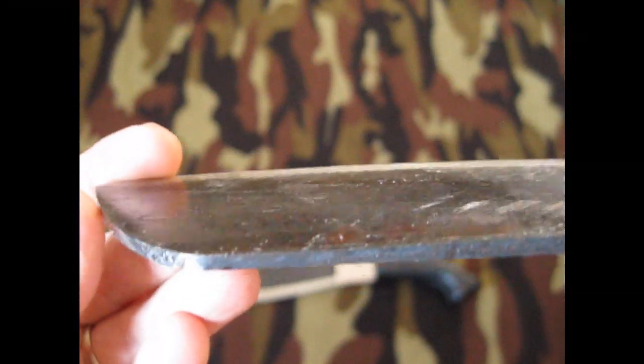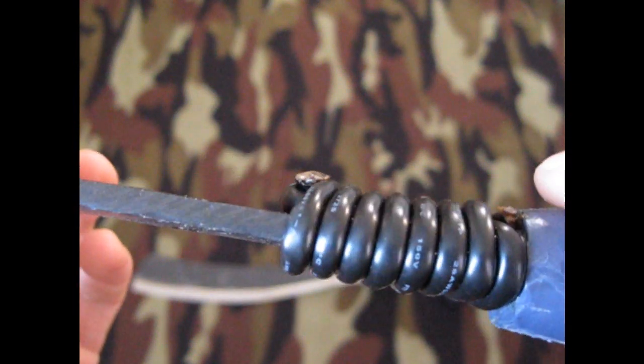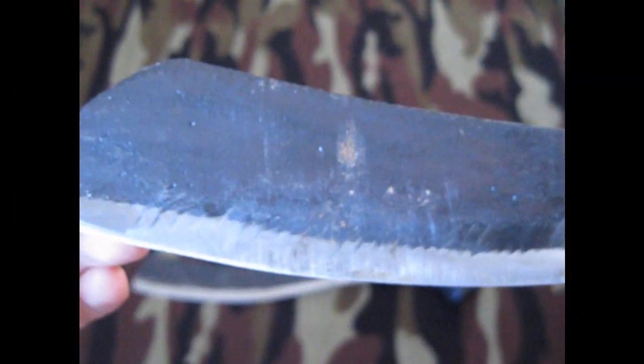These both have tapered blades. I know you can't see it, but underneath here it's a quarter inch thick, and it gradually gets thinner to the tip — it's an eighth of an inch thick up at the tip. They've got a convex edge.